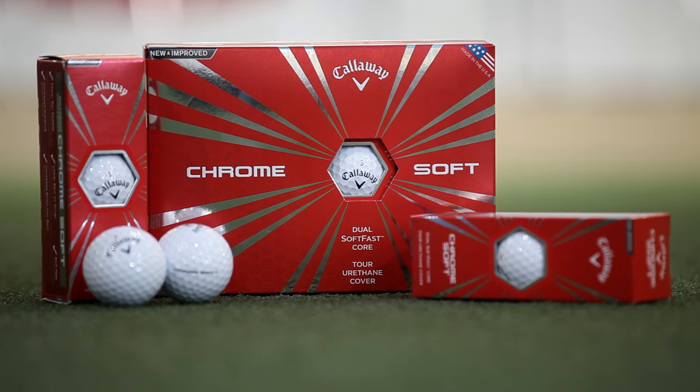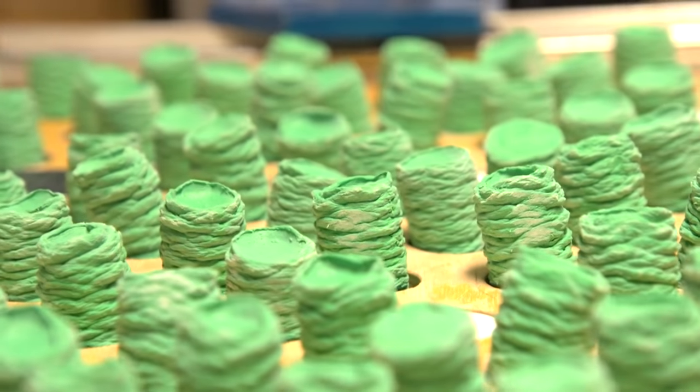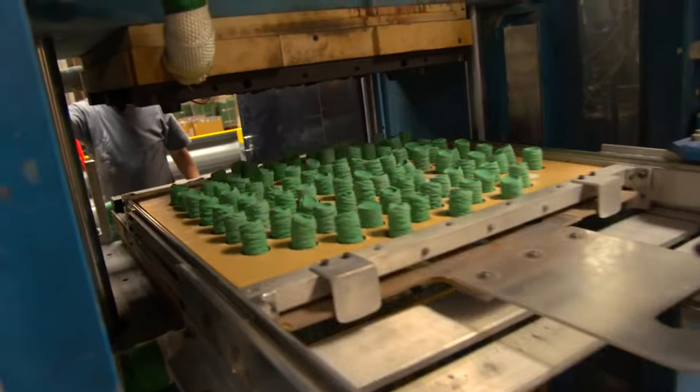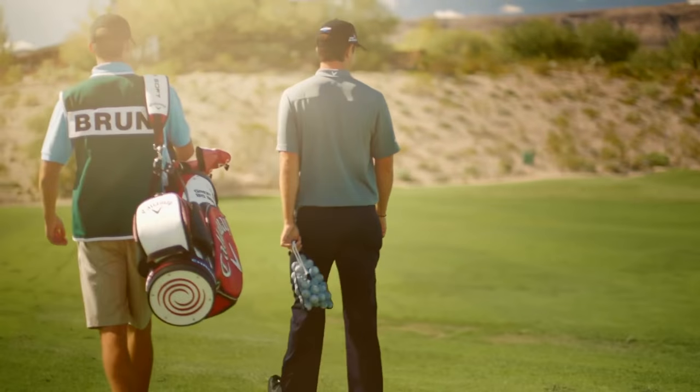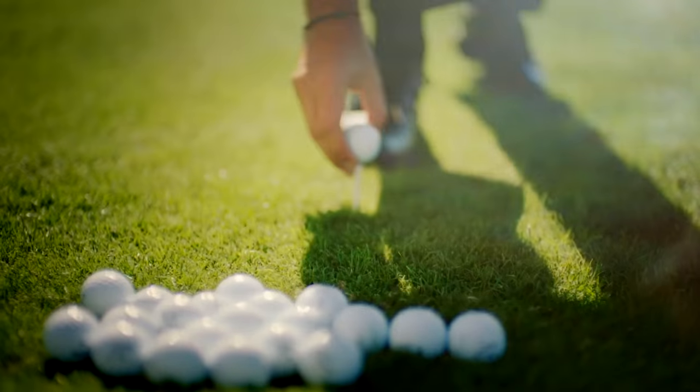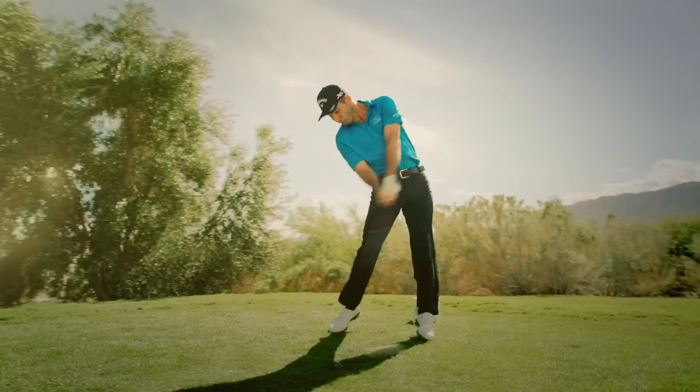Adding another layer to Callaway's flagship ball meant upgrading what has already been a solid performer over the past 18 months. The low-compression Chrome Soft got a new core for more ball speed and less spin. Re-engineered Hex Aerodynamics, a staple of Callaway balls over the past five years, helps to reduce drag while maintaining a high degree of stability in the wind.